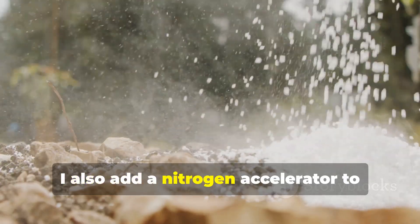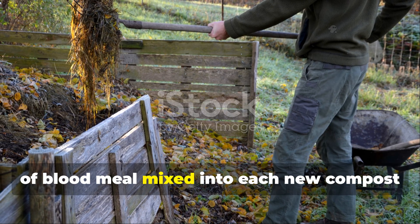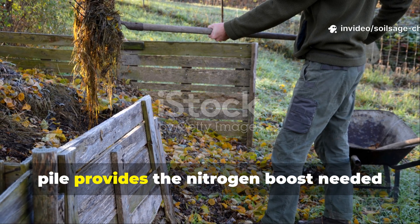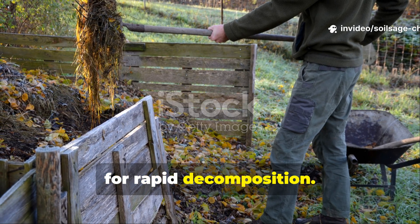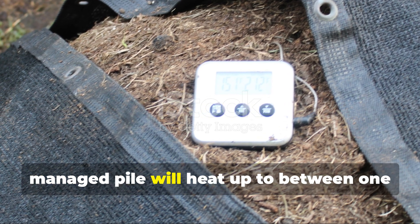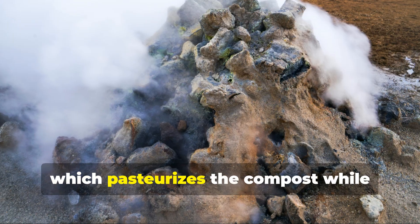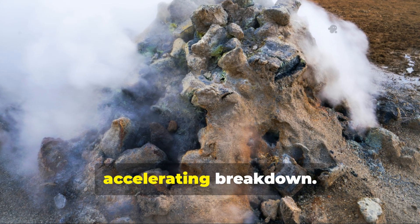I also add a nitrogen accelerator to speed things up. A shovel full of aged manure or a handful of blood meal mixed into each new compost pile provides the nitrogen boost needed for rapid decomposition. Temperature is crucial too — a properly managed pile will heat up to between 140 and 160 degrees Fahrenheit, which pasteurizes the compost while accelerating breakdown.